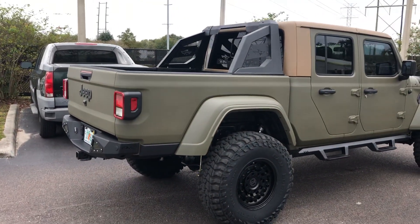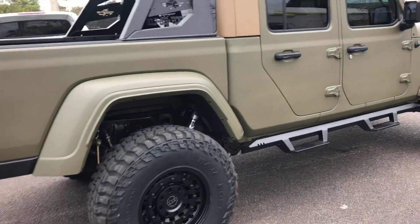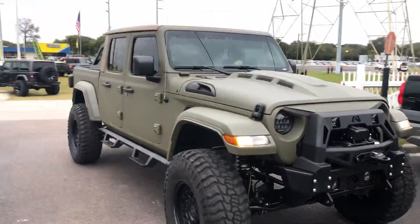We just finished this awesome looking Gladiator Skyjacker Lift, Hawk Shocks. It's getting ready to roll out to an event right now. Look at that mean thing.